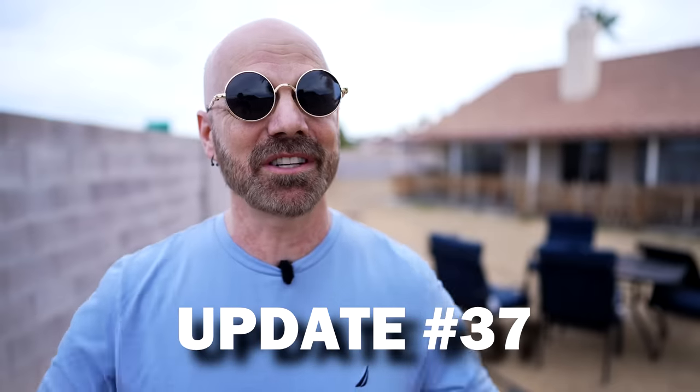Welcome back everybody to my 37th update video. These are videos where I go back to 10 past product reviews in chronological order. I take a look back at how the original review went and also let you know if anything changed since my original review was posted, because I do tend to use these products after my review if I find them useful. The products in this particular update cover July to August of 2021, so it's been over a year. Let's get right to update number 37.